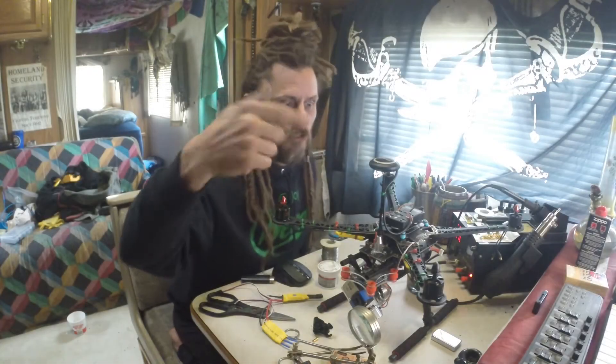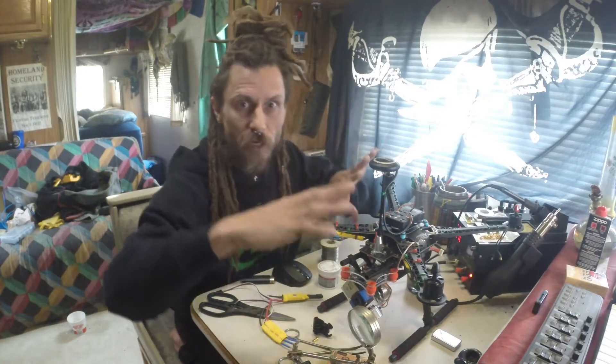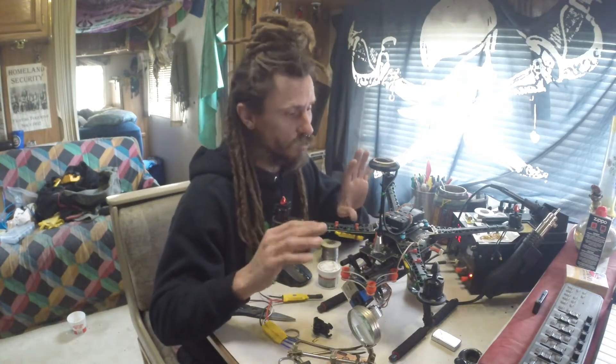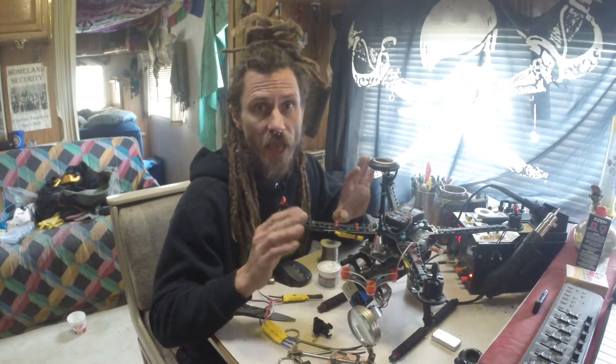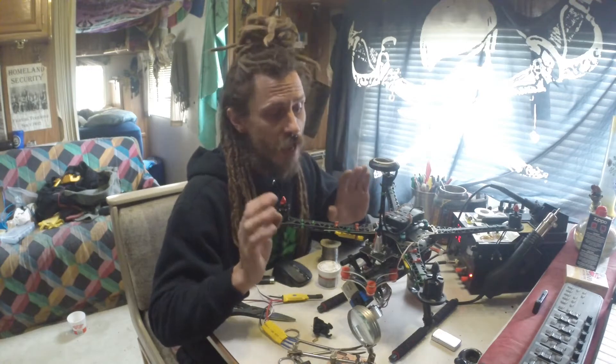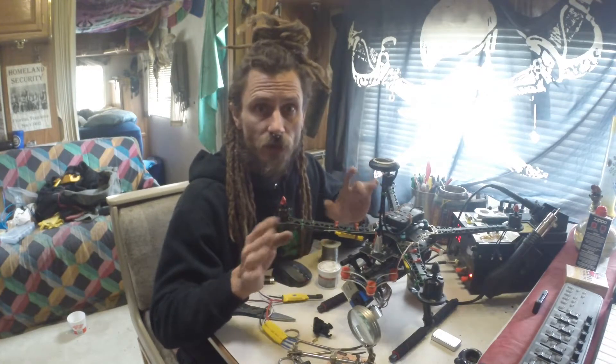Good day mateys and thanks for tuning into Pirates and Teepees. I've pretty much got my S500 drone put together, so I'm going to show you how I mounted everything and give you a couple little warnings so maybe you don't make the same mistakes I made, and maybe you can get some ideas of where you want to mount your equipment onto your S500.